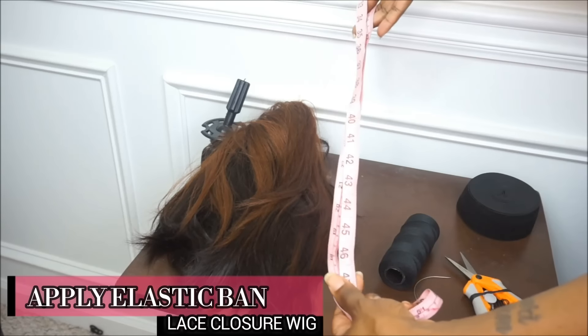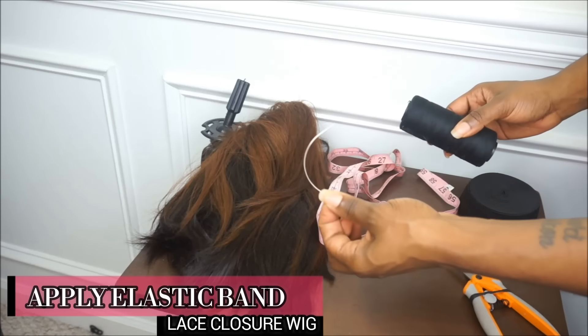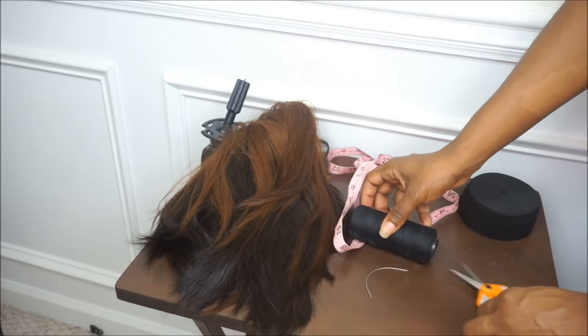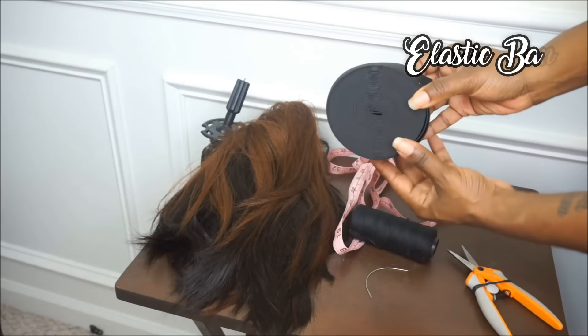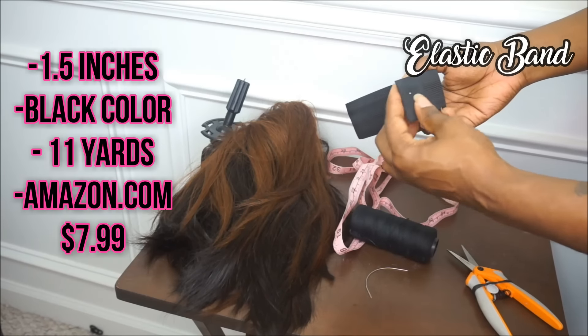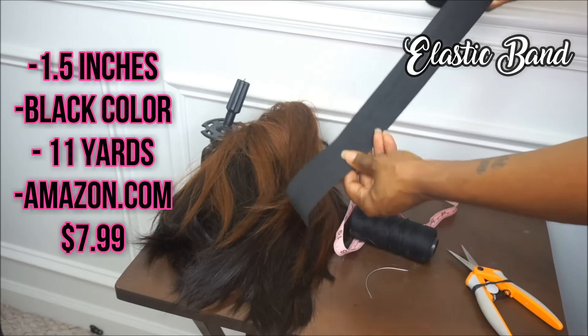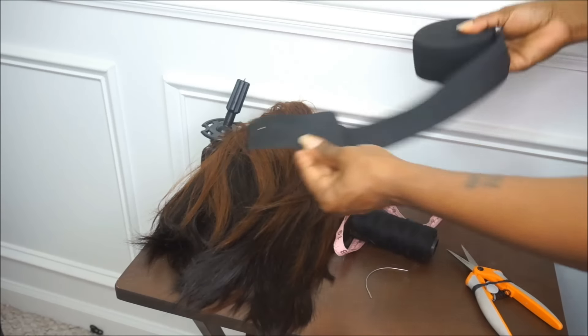The supplies that you will need are a pair of scissors, your needle and thread, your measuring tape, your lace closure wig, and of course your elastic band. The elastic band that I always use is from Amazon in the color black — it's an elastic spool, 1.5 inches or one and a half inches wide, and you get 11 yards for only $7.99, which is a really good deal.